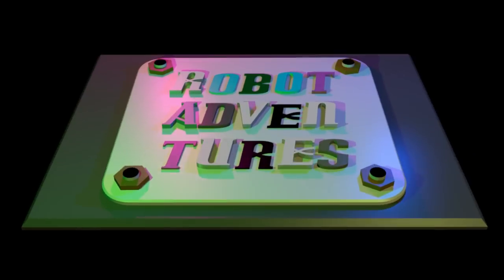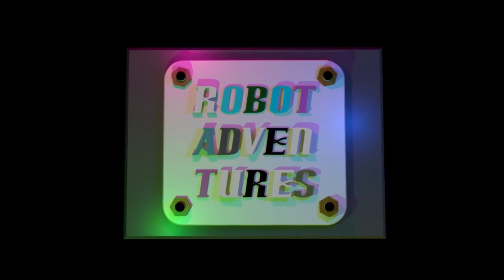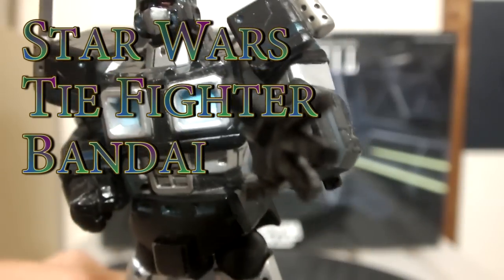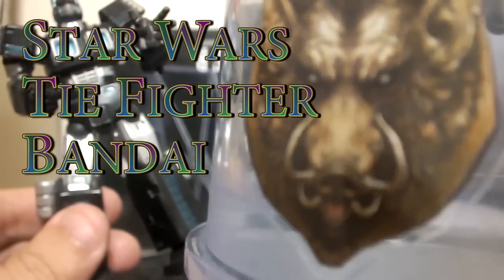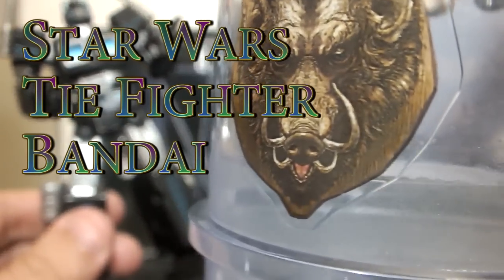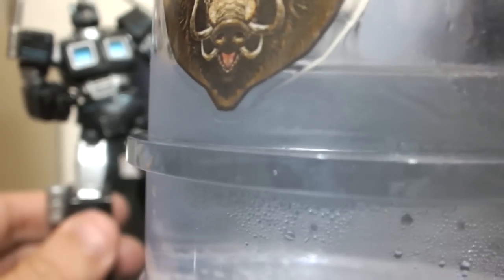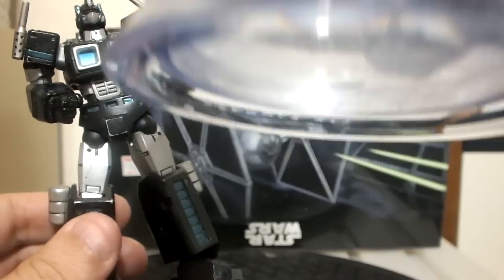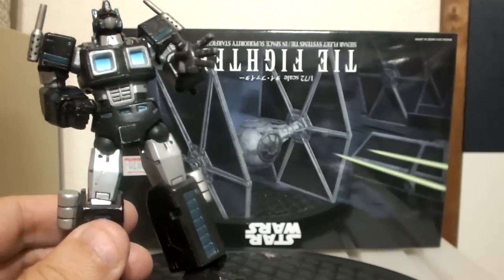Alright, welcome to another Robot Adventure review. Kanpai! Got my Hogshead Harry Potter mug here from Universal Studios Japan filled with Chuhai.